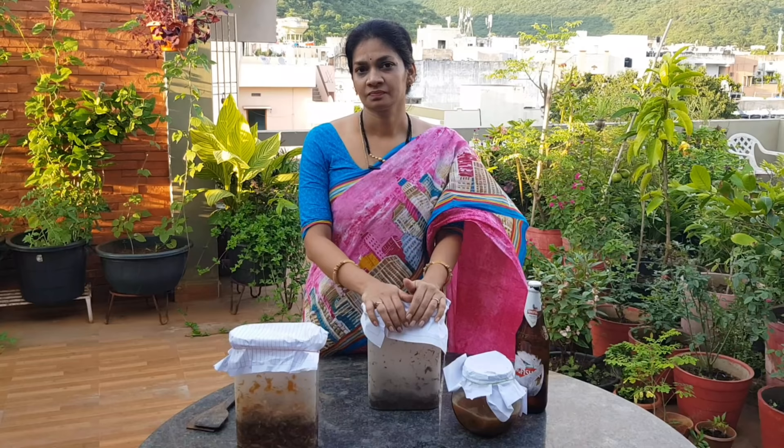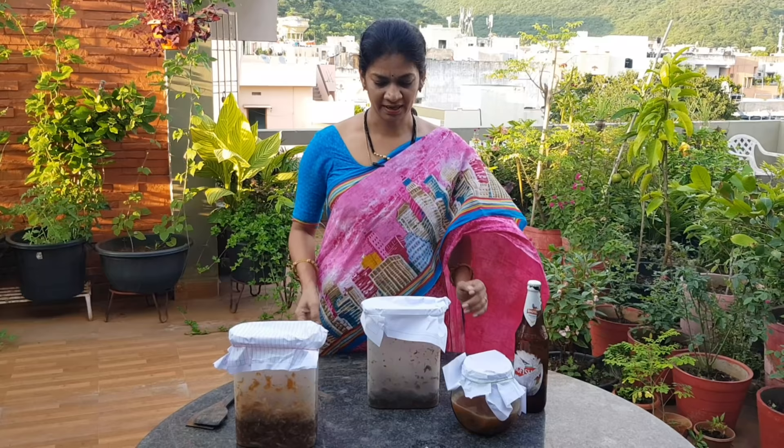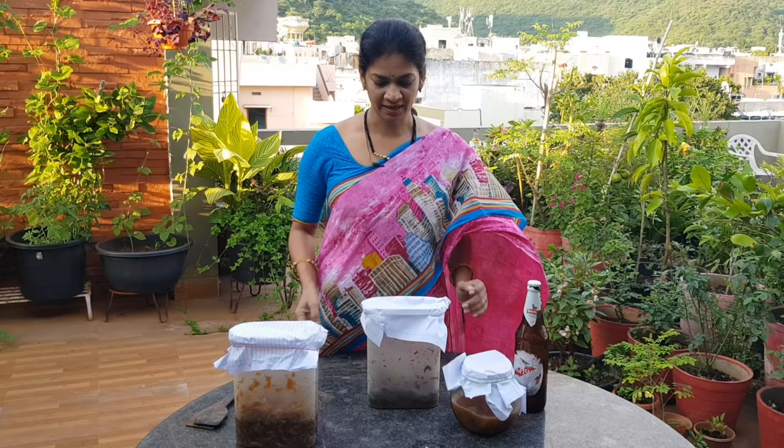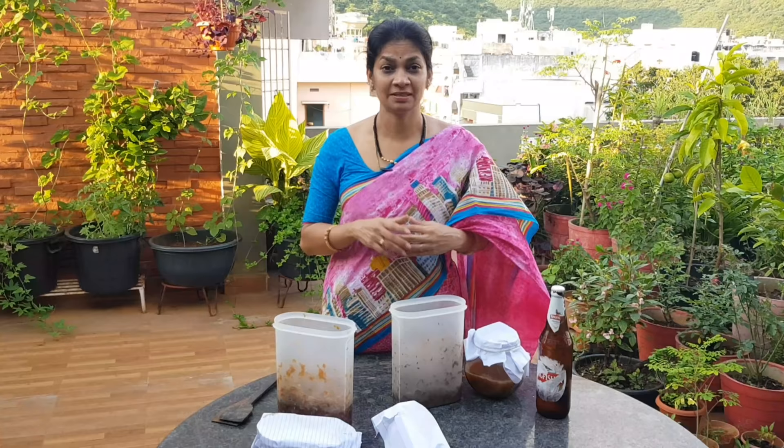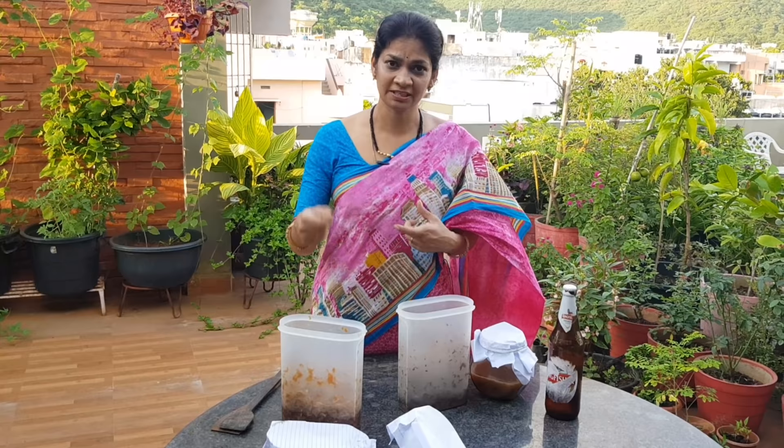I have prepared that. Actually, I have to do it for 4 days, but I don't have any liquid after 4 days. I have to use this OHN. If it is solid, we will ferment it and mix it through the fermentation process.